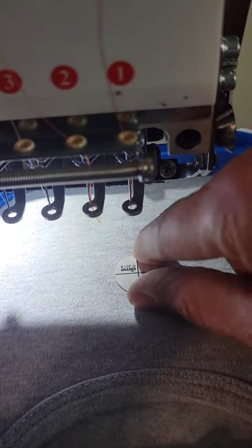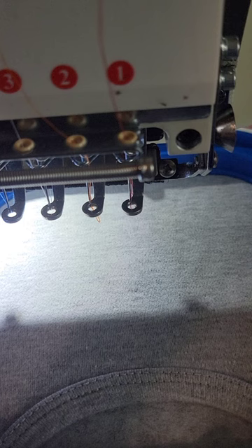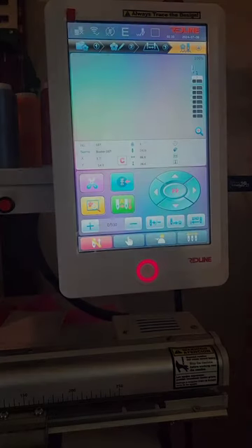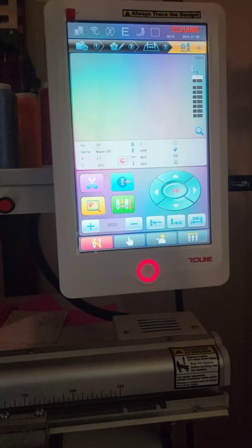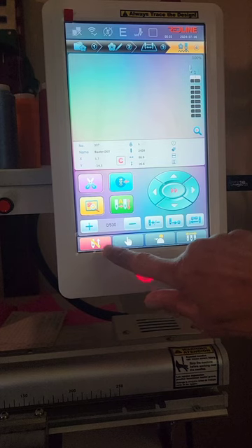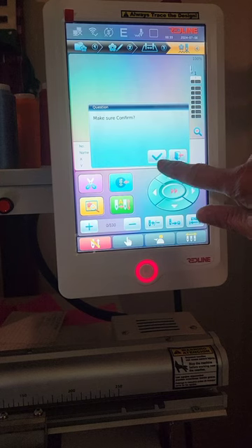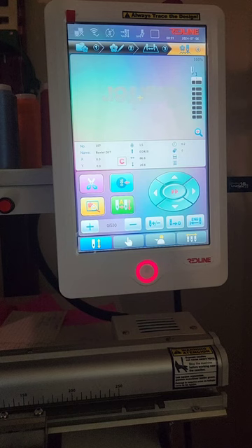I'll go ahead and remove the sticker and then get this design started. I'll show you what to do so that early users of the Redline can see how to get the design to come up and start stitching. I'm going to press this red icon with the slash through the needle, then press the check mark that it's okay for the design to come up. There is my design, upside down just as I want it to be.